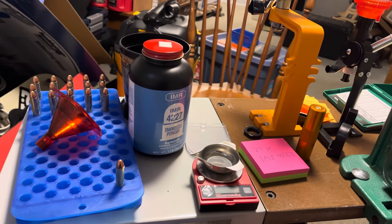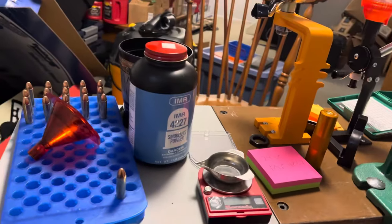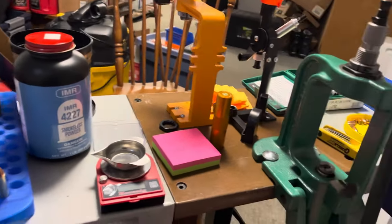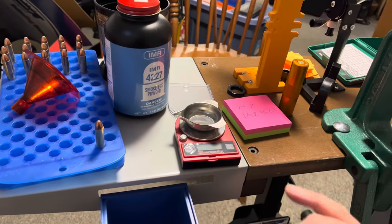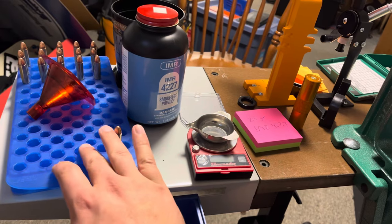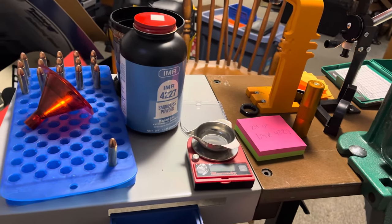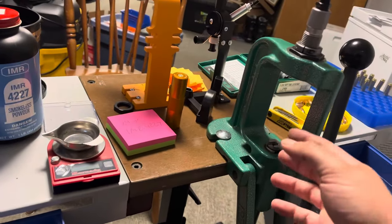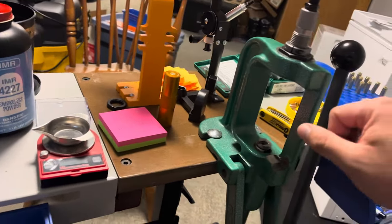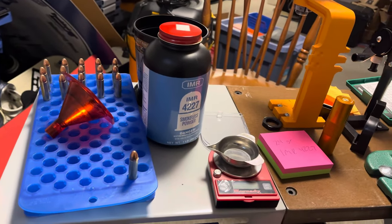For cartridges that I roll crimp, I don't do the seat and crimp at the same time. So if I was doing 357 Mag with this setup, I would weigh my powder charge, put the powder in after I got the correct charge, place the bullet on top, seat it, then put it to the side to adjust the crimp die separately. So that's about it — I might put some range footage in this.